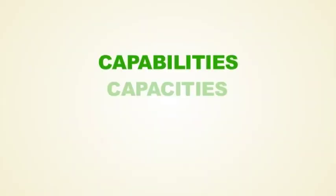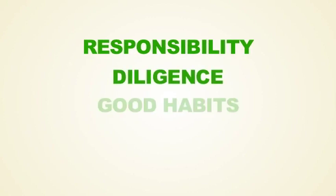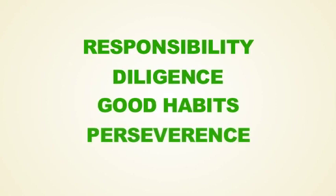Welcome to basic training. Training has specific goals to help improve one's capabilities, capacities, and performance. Think for a moment the qualities that are produced in a person who is well-trained: responsibility, diligence, good habits, and perseverance. These are the same qualities that are produced in a person who is involved in sports.